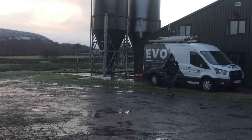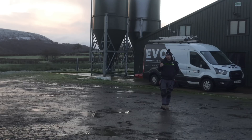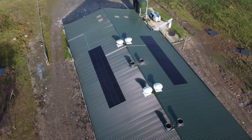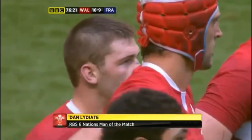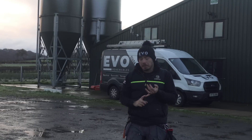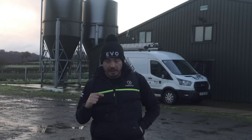Welcome back to another episode. Today we're in the stunning backdrop of mid-Wales and we're installing a 20 kilowatt SolarEdge system onto this chicken shed. What's interesting about this project is two things. This chicken shed is owned by ex-Wales international rugby player Dan Lydia. We're doing 10 kilowatts on one side, 10 kilowatts on another side. It's got a dual phase supply, L1 and L2.